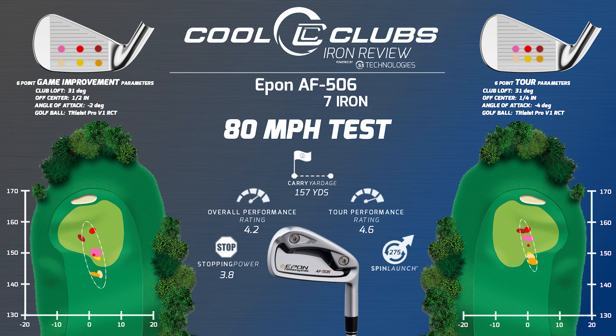It's definitely geared slightly towards a better player, just with the strike pattern being much better out of the quarter-inch miss hits. It's not crazy distance — 157 — so it's probably what you'd expect. A combo set for someone; you may be a little bit lower handicap than maybe its target, probably.